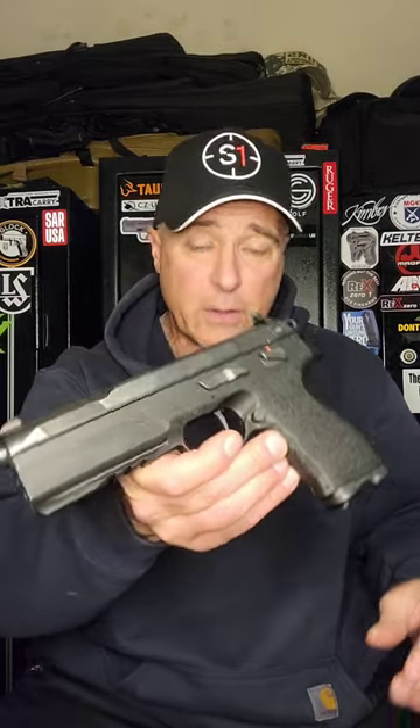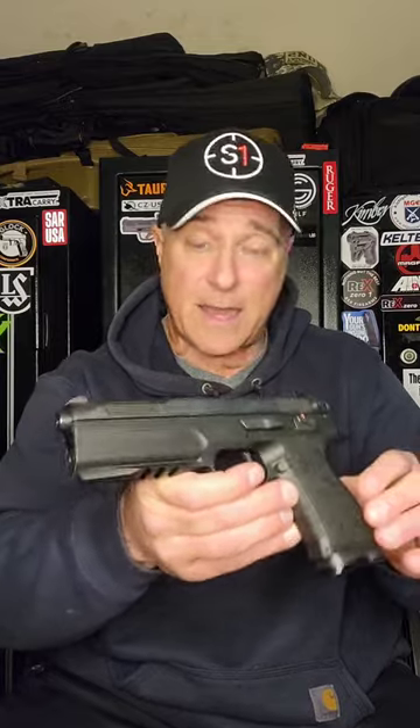FK BRNO — a big old tank of a gun chambered in 7.5 FK. It also comes with a 10 millimeter barrel. It's goofy looking, but this thing is a tank and I actually enjoy shooting it quite a bit.